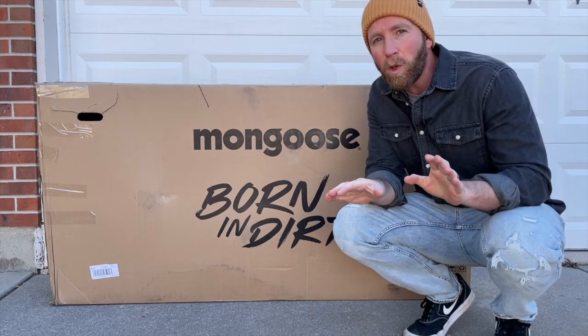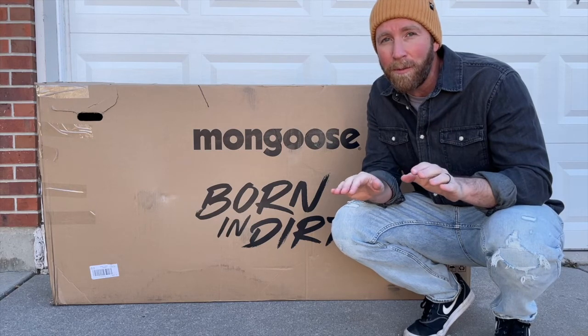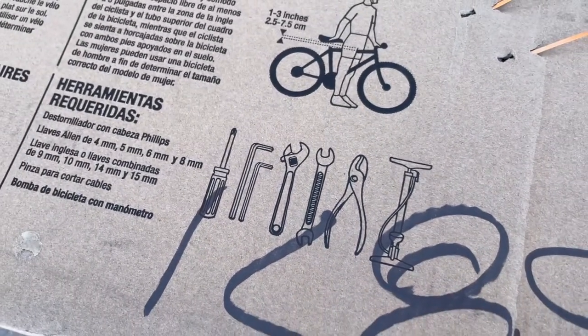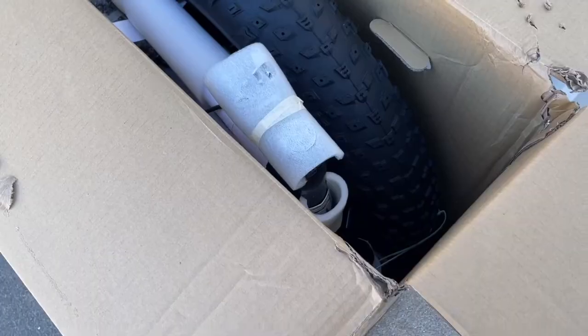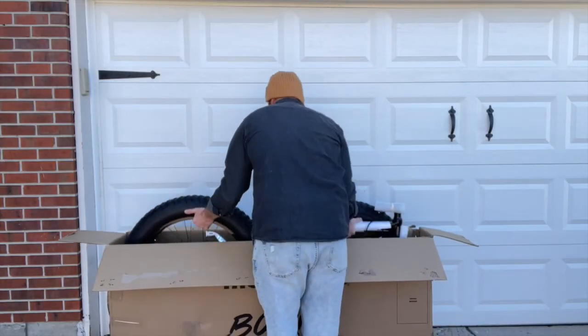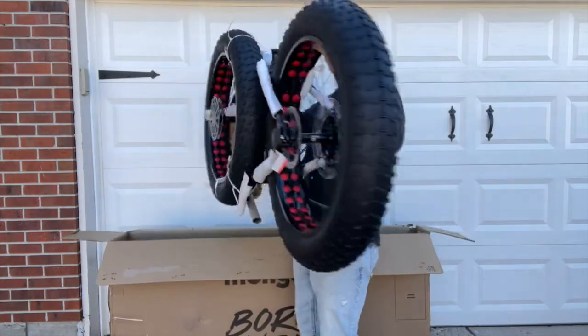Now this does require a little bit of assembly but it's actually super easy. In today's video we're gonna walk through the process using only a couple of small tools that you probably already have. So inside the box you can see how this thing comes packed. All the pieces are really nicely wrapped to protect the frame. You can see these huge tires are already semi-inflated.